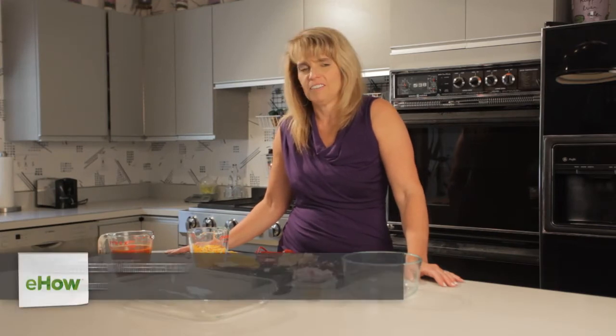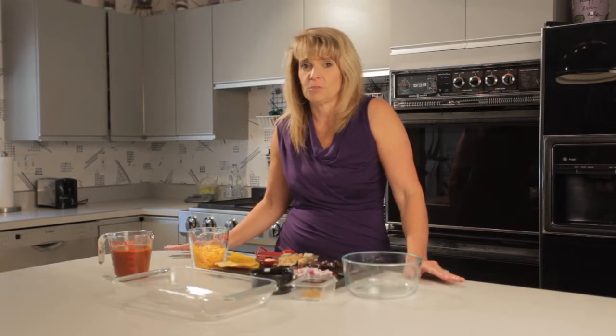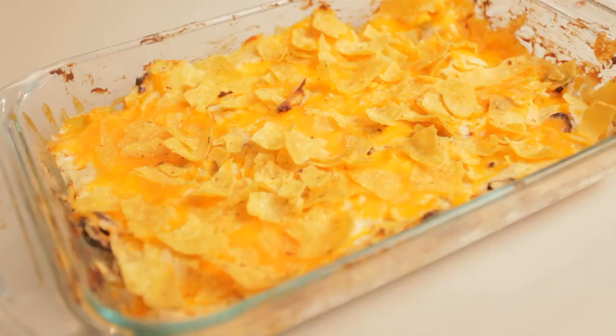Hi, I'm Maureen Wolanski of makingitallfit.com. In the news right now there's a lot of talk about gluten-free, and it can be really intimidating because we don't really know what that means and changing your whole lifestyle. Well, I'm going to show you a great Mexican dish today that you can enjoy that is gluten-free, and your family's gonna love it and it's really simple to make.